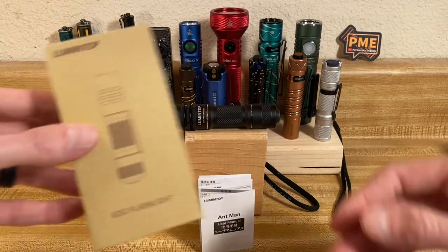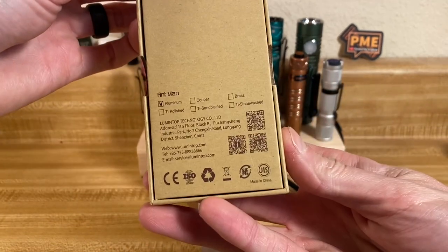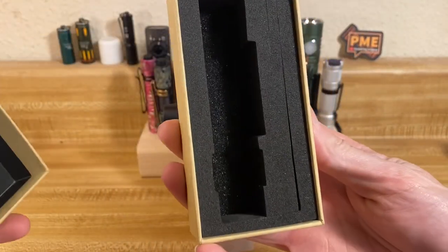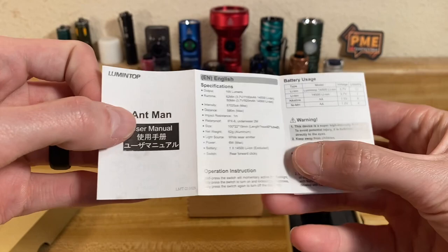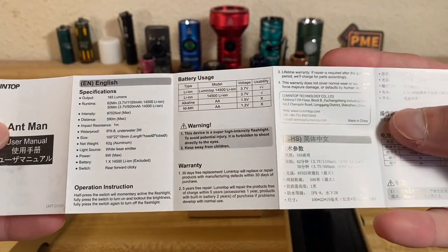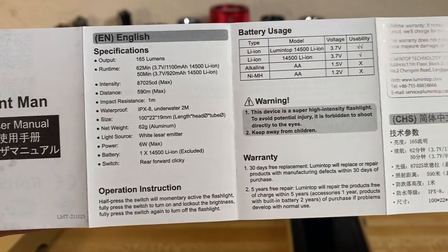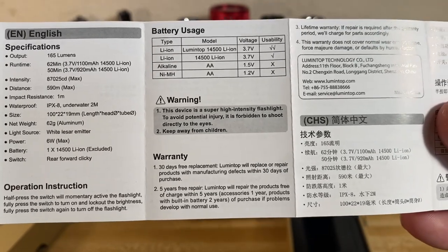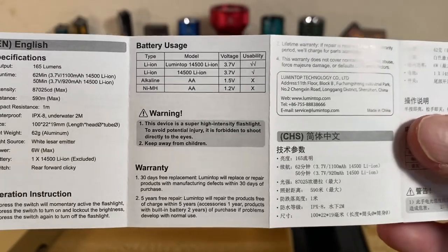I don't love doing full-on unboxings on this channel, but I will show you the packaging. This light comes in a pretty nice box with a foam cutout inside, and also comes with a manual. You only need to worry about three or four sections of this folding manual — the rest is just a repeat in different languages. There's your specs, battery compatibility, warranty information — five year free repair, which is fantastic, and 30-day free replacement. Great warranty on this light.